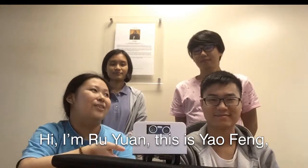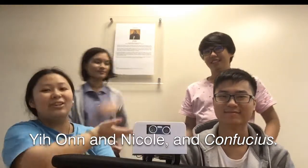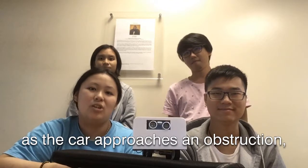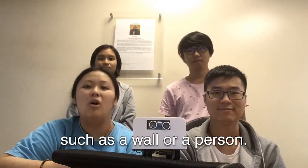Hi, I'm Rue Yuan. This is Xiao Feng, Leon, Nicole and Confucius. Our project is a sensor for cars where the buzzer will sound to warn the user as the car approaches an obstruction, such as a wall or a person.